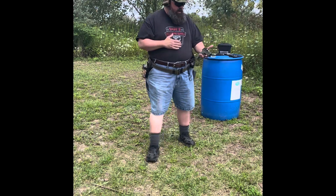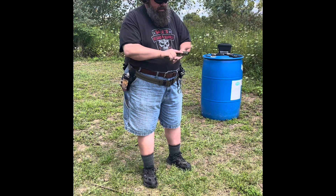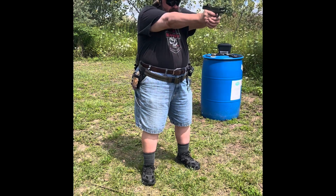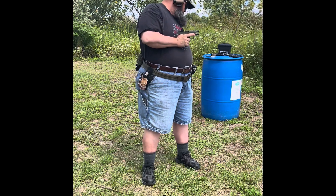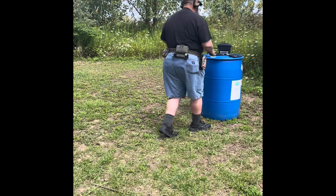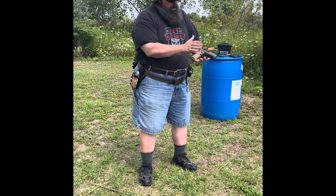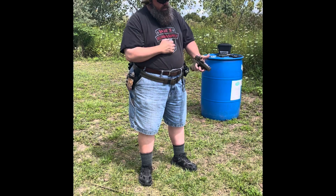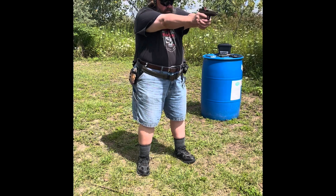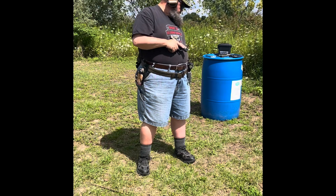Now we're going to move on to the PSA micro dagger with the Tactical Pontoon Peacemaker trigger. From low ready: 1.66 with a 0.23 split. That trigger felt very nice. Now we've got the PSA micro dagger C1, the compensated model, with the Johnny Glock 4311 trigger. That was a 1.22 with a 0.21 split. Wow.